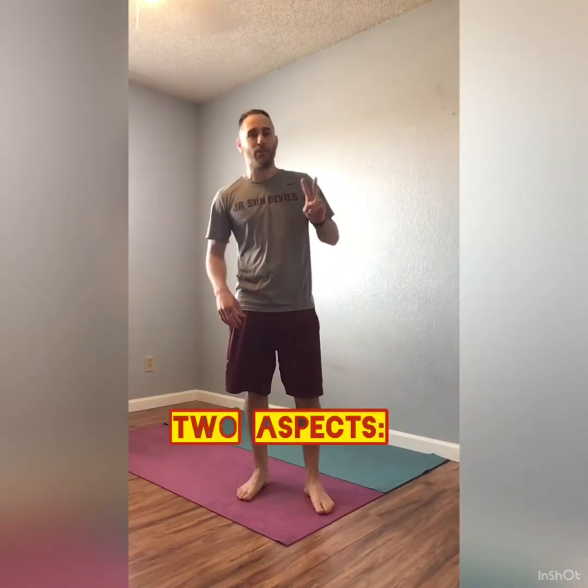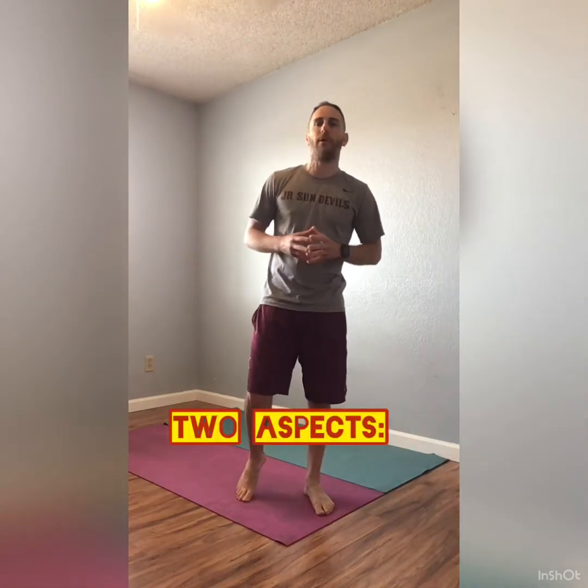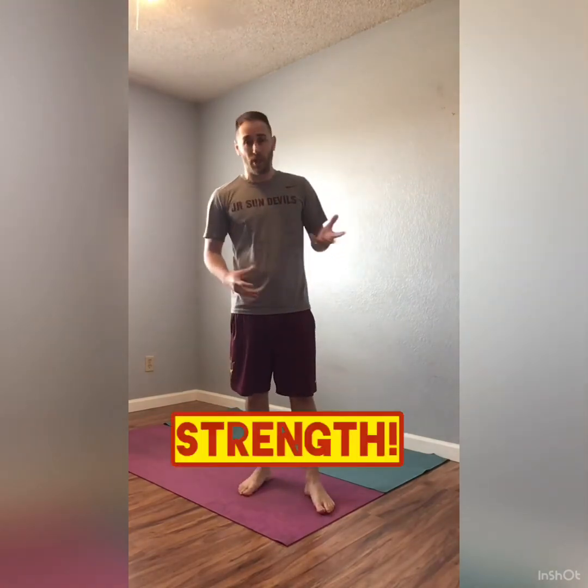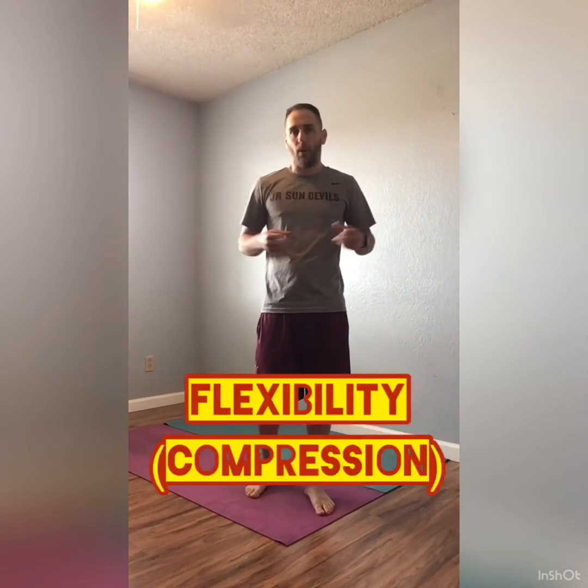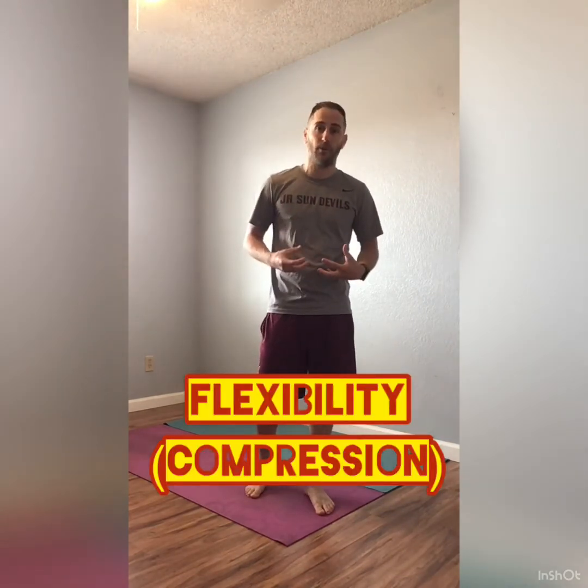When we talk about learning and improving our press, there are actually two specific areas that we need to focus on. The first one is strength, mainly in our shoulders, and the second one is flexibility — or how well you're able to compress through the proper positions. Let's take a look at some drills for each one of these.